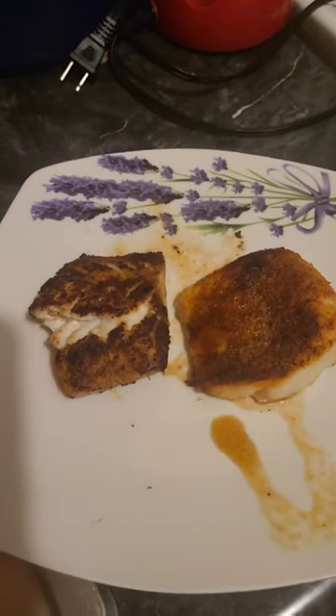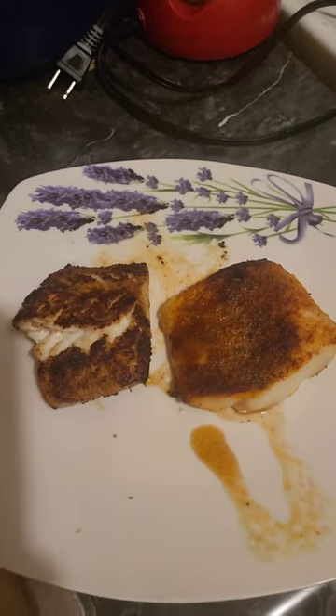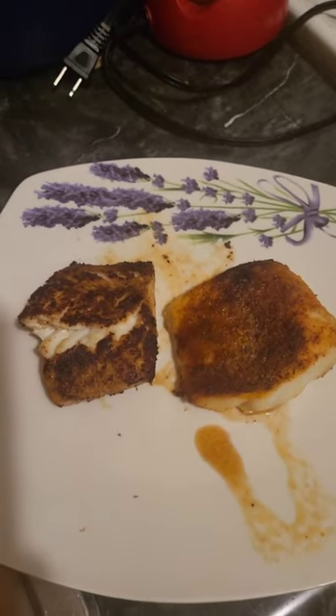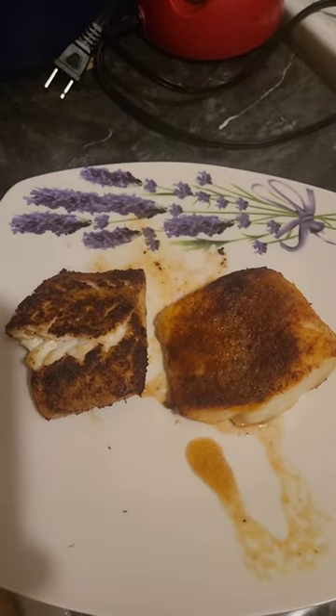I cooked two pieces of fish. One of them is air fried, the other one is pan seared. Which one do you think is pan seared — is it to the left or to the right? Or which one is air fried, left or right? Tell me in the comments which one is pan seared and which one is air fried. I want to hear from you guys.